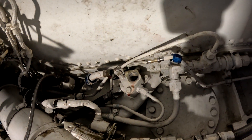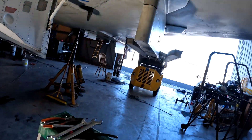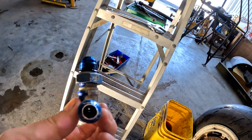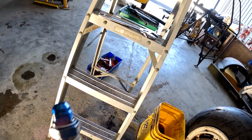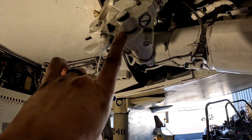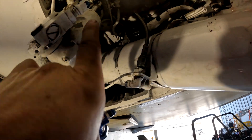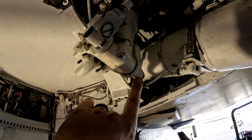We pulled that T-fitting and reducer back out of the hole in the right main. It looks like we've got a little bit of a gouged face right there, so we're going to get a new one of these. We completely resealed the uplock on this side, checked out the ram — everything is looking okay now on this side.